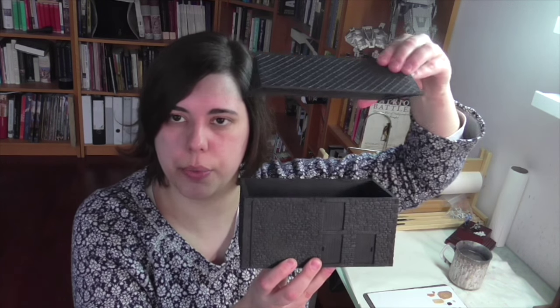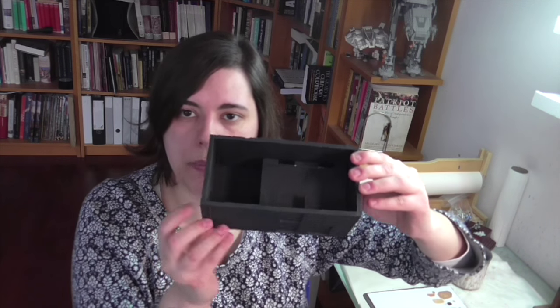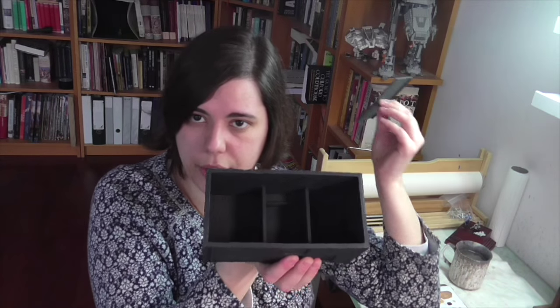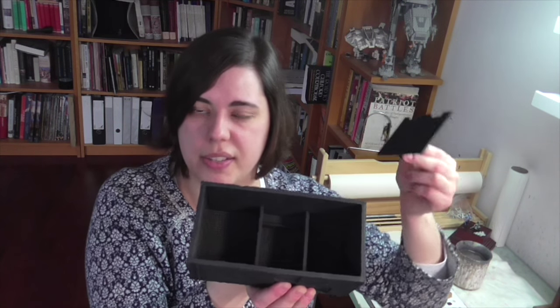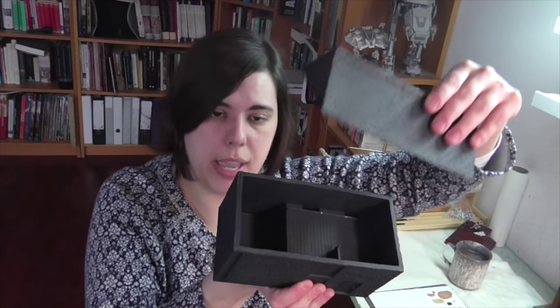All of their structures are detailed inside and out. You can see the roof lifts off on this building — I can tilt it to show you the interior. It's got a loft, and you can lift the loft out to reveal stable-type spaces down below. Their terrain is very complete and really good if you're doing skirmish wargaming where the interior of the building matters.